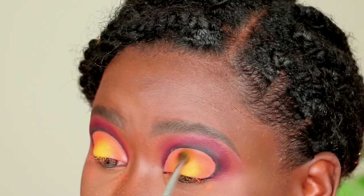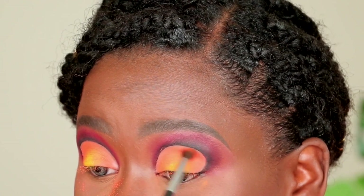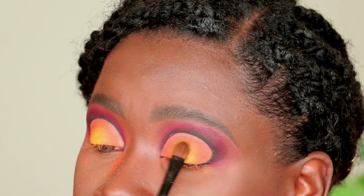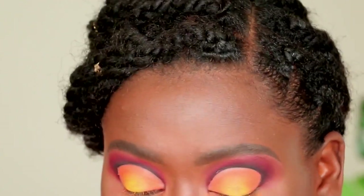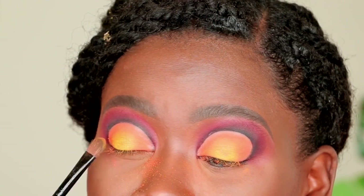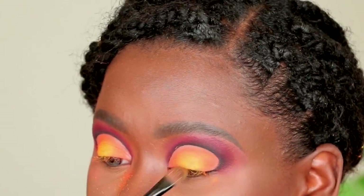Now I'm blending between both colors using the Morphe M506 brush with a bit of orange, going back and forth between the flat brush with the yellow and the M506 with the orange. The goal is a seamless transition. There really aren't any rules — use whatever feels right. You'll see me use my finger for some shadows, and that's perfectly okay. You don't need these specific brushes; anything similar will do the trick.